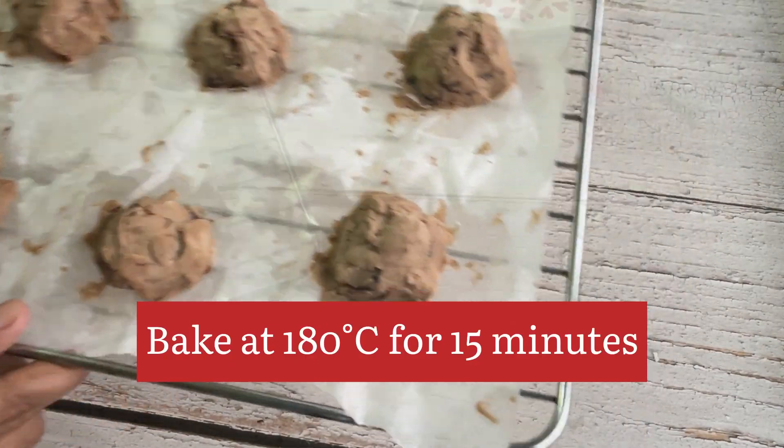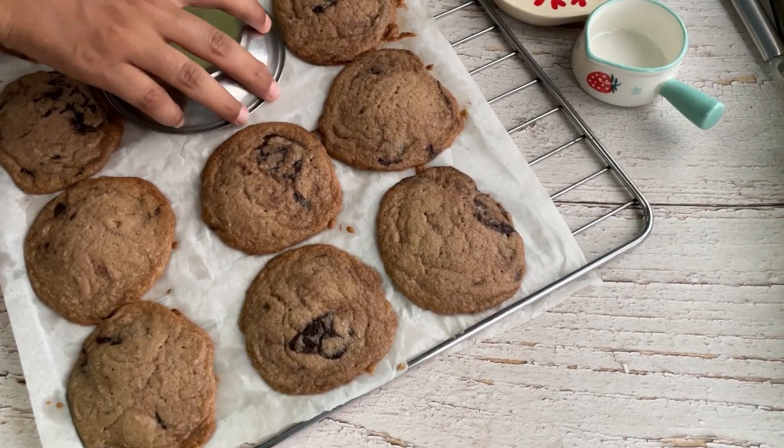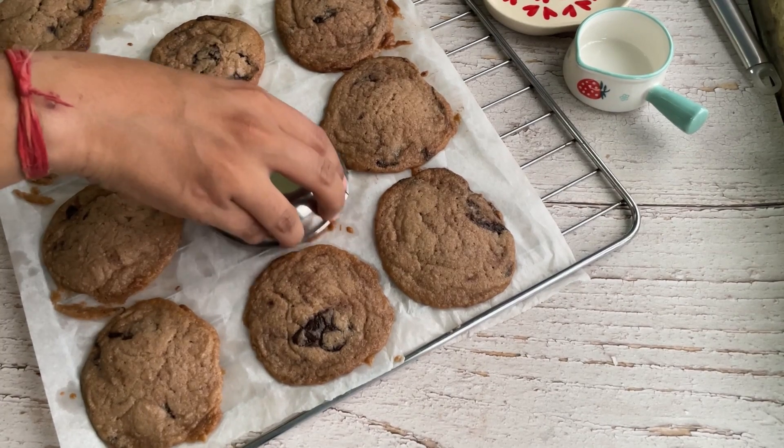Now it's time to bake them. We are going to bake them for about 15 minutes at 180 degrees Celsius.